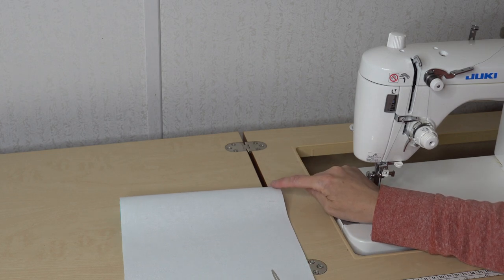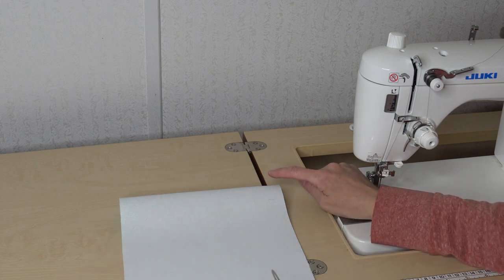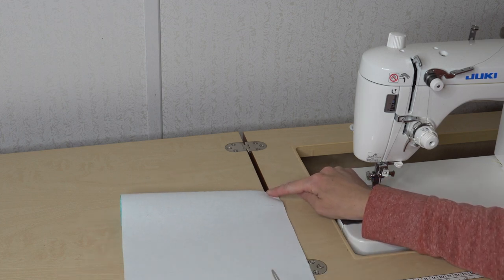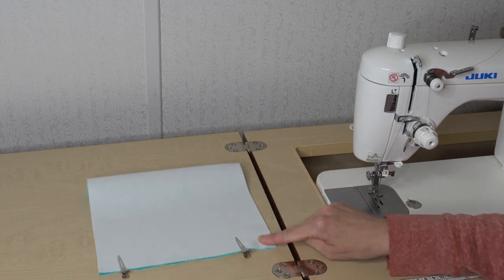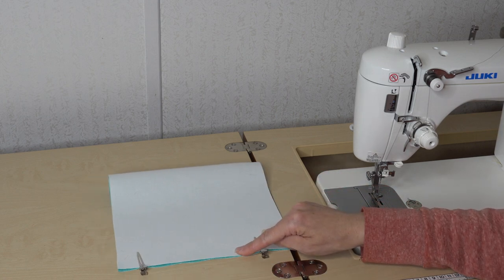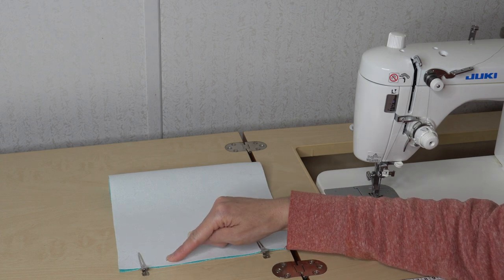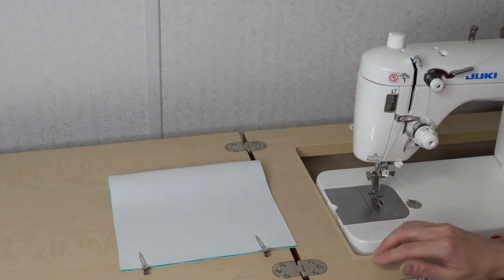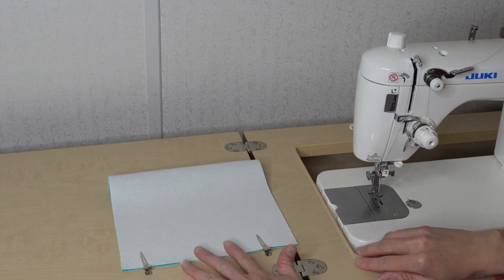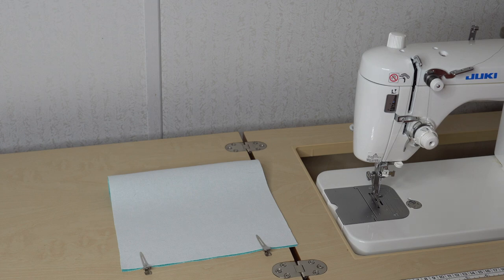I'm going to go ahead and use the seam allowance given in the pattern — we'll be using one seam allowance pretty much throughout. I have this clipped right sides together. I'll start sewing down this end, backstitch, come down, pivot, come here and stop and backstitch. Break my stitches, come over here and do the same thing — backstitch, sew, pivot, sew, backstitch. After I do this you will see me turn this right sides out and use my stiletto to poke out the corners.